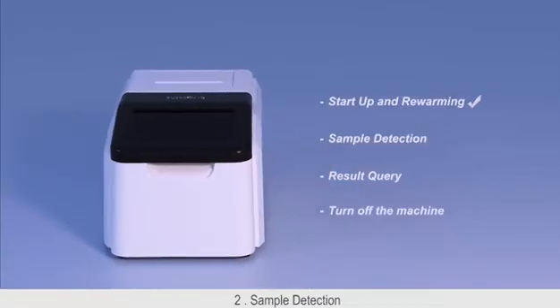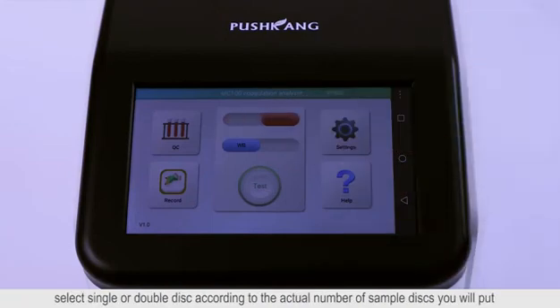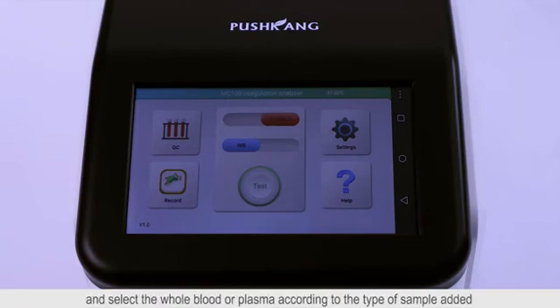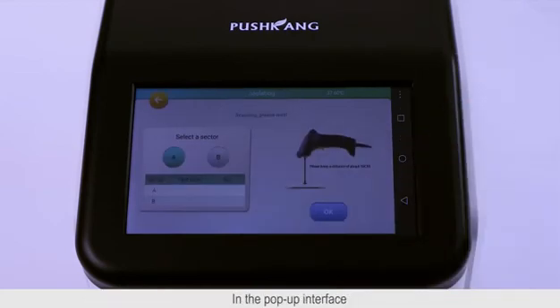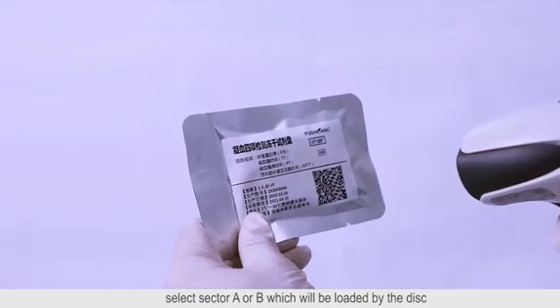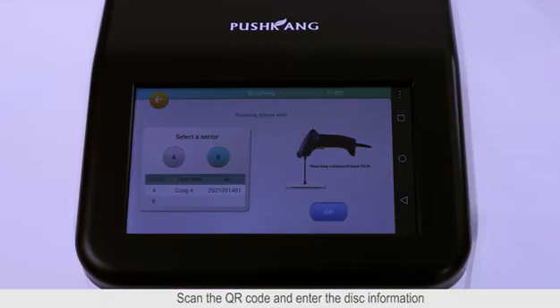Sample detection: In the main interface of the instrument, select single or double disk according to the actual number of sample disks you will use, and select whole blood or plasma according to the type of sample added. Then click Start Detection. In the pop-up interface, select sector A or B which will be loaded by the disk, scan the QR code and enter the disk information.